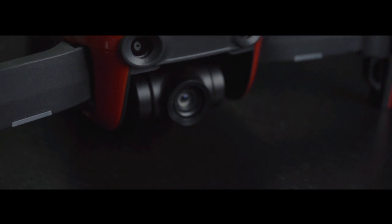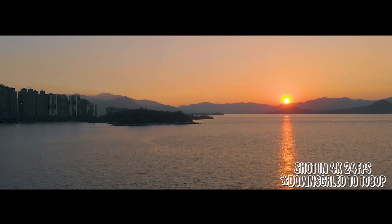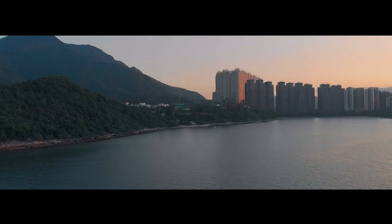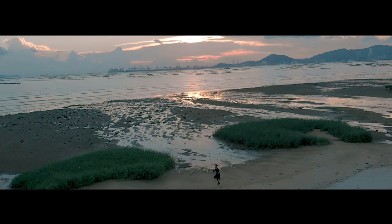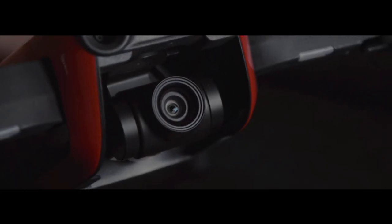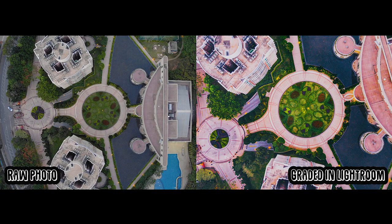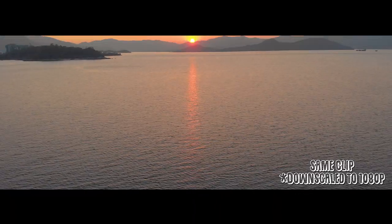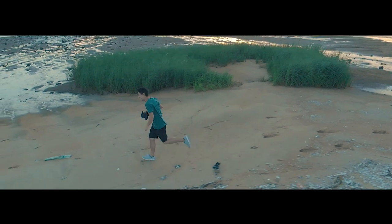Jumping straight into the features — starting with the camera itself. The camera can do some serious damage with 4K at 30, 25, and 24 frames per second recording at 100 megabytes per second bitrate. 2.7K with a max frame rate of 60 frames per second. 1080p and 720p both have a max frame rate of 120 frames per second, so no problem getting buttery smooth slow motion. The aircraft also includes a 3-axis gimbal to keep shaky footage out the window. It features a 12 megapixel camera for still images capable of capturing raw photos. The video quality is absolutely stunning, especially in 4K, and it is able to capture timeshots which you could use for drone hyperlapses.